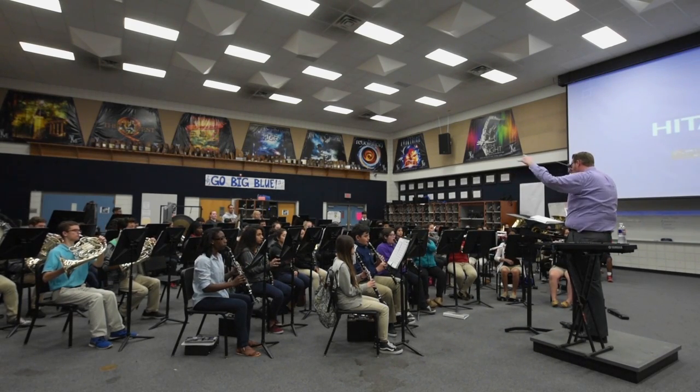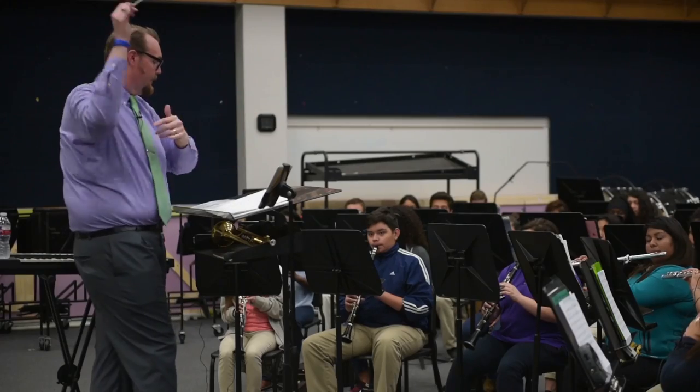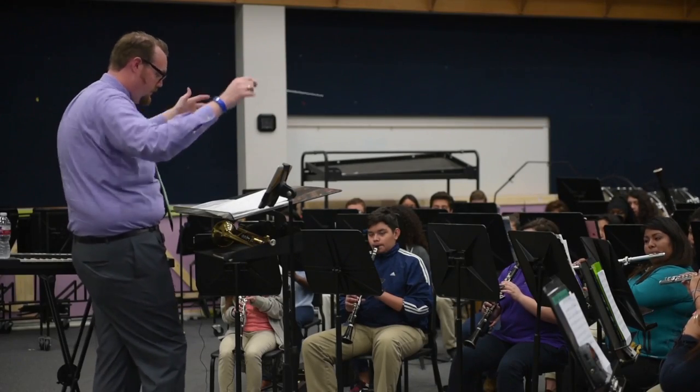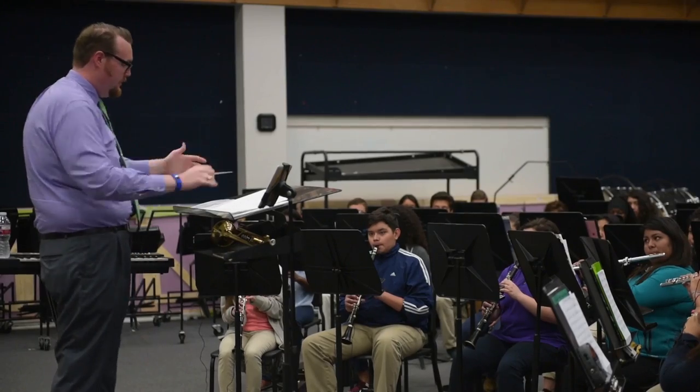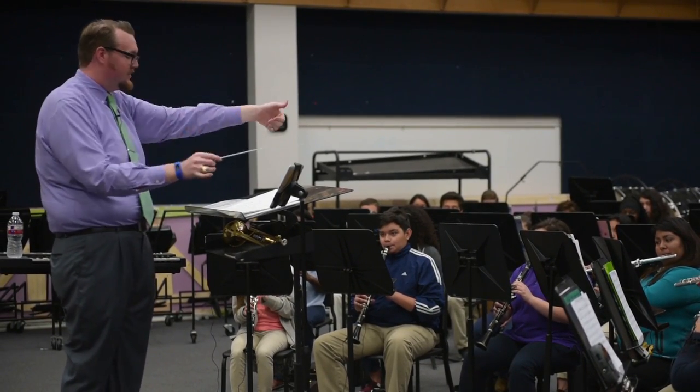Nice band sounds, though. Ready? One, two, top left again, and go. Better. Yeah, way better that time, Adam.